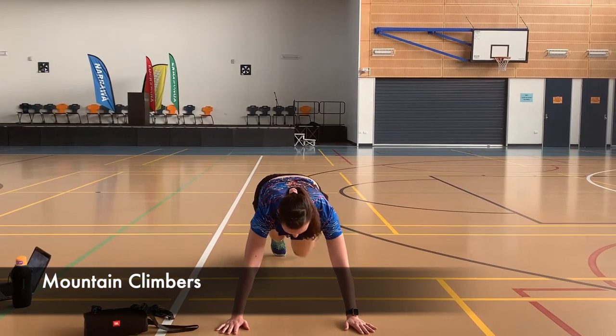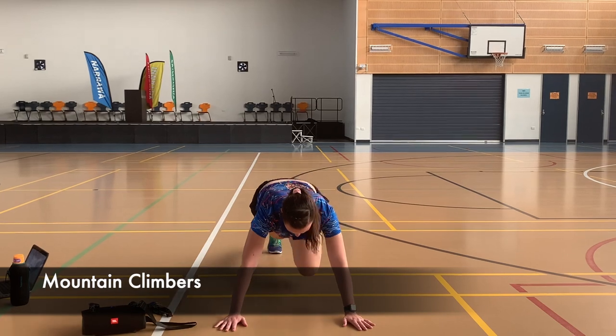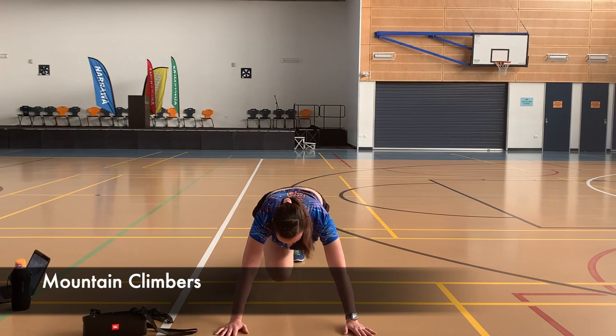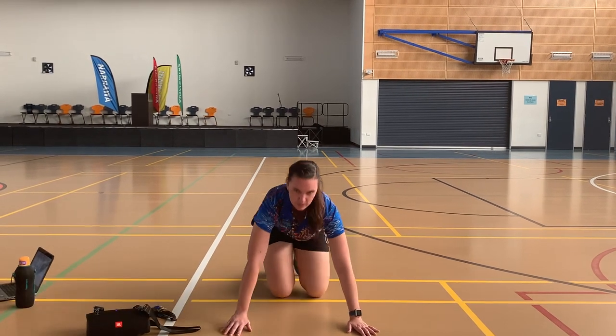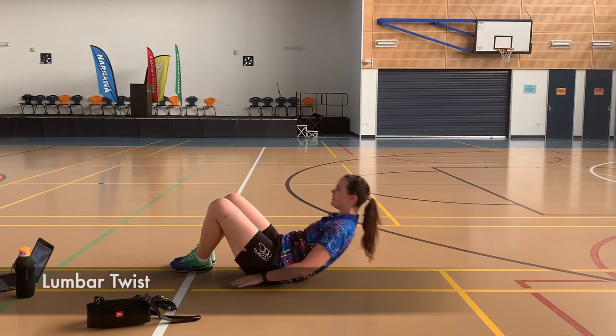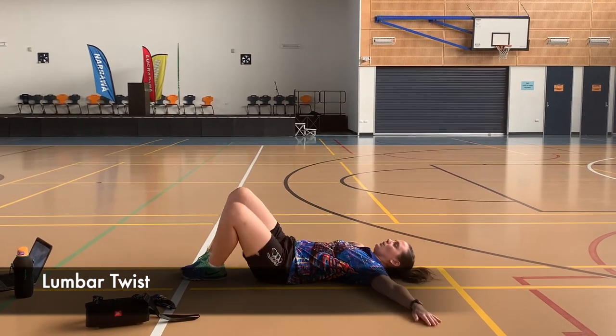Mountain climbers — make sure your hands are underneath your shoulders and your knees are driving all the way up. You can do this as slow or as fast as you like, just make sure you keep your back nice and straight.